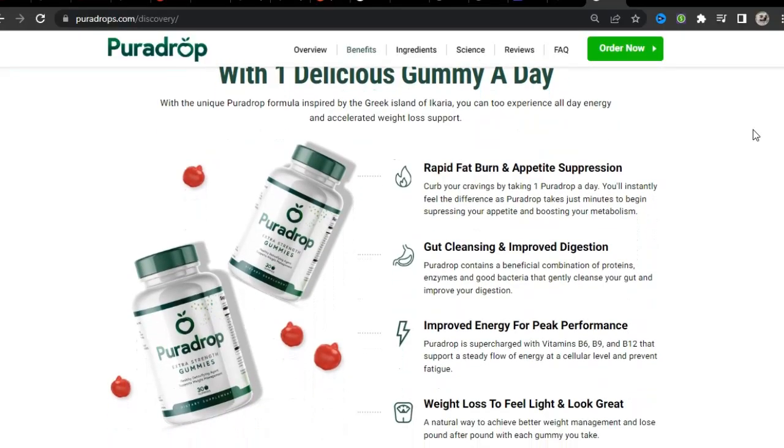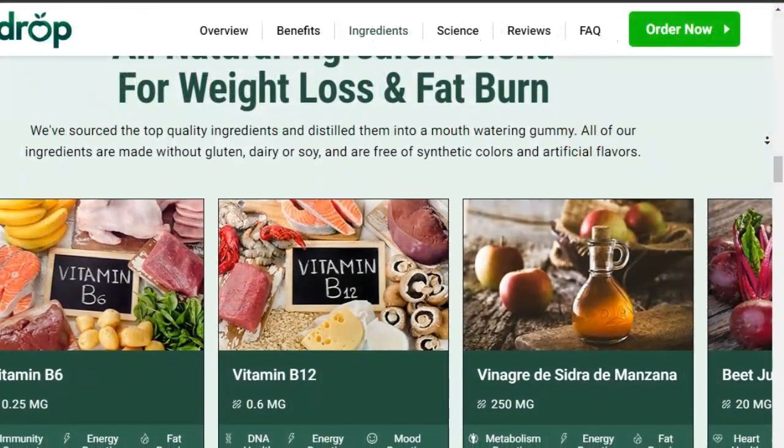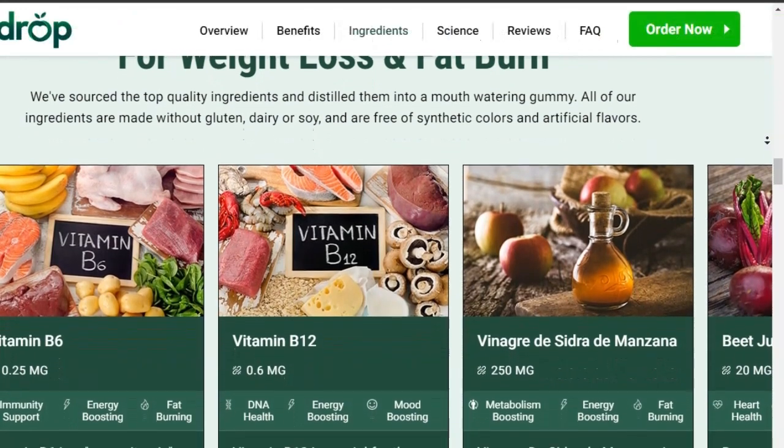What is Pura Drop and how does Pura Drop work? Pura Drop is the latest weight loss supplement composed of natural ingredients that can help you lose weight in an effective and healthy way. Fast and healthy weight loss can be achieved through this Pura Drop supplement that works on the body by burning fat and helping restore physical well-being. Pura Drop is composed of only natural and safe ingredients, and there are no side effects.